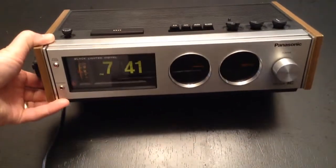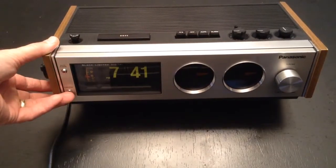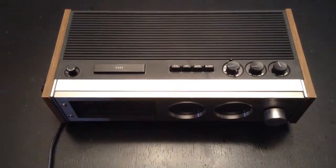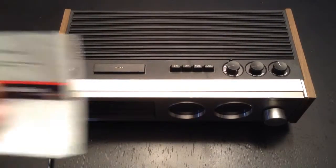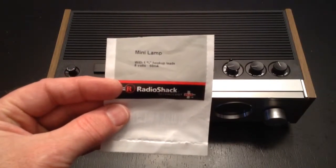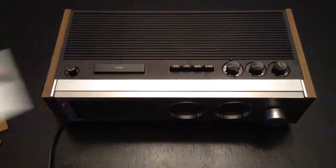One of the things you'll notice is there's a light that lights up the alarm selector. It's actually in wrong, so when I eventually tried to put the cover on, it broke that light. The light I was able to replace it with is a 6 volt 50 milliamp light from Radio Shack. I don't know what I'm going to do without Radio Shack.